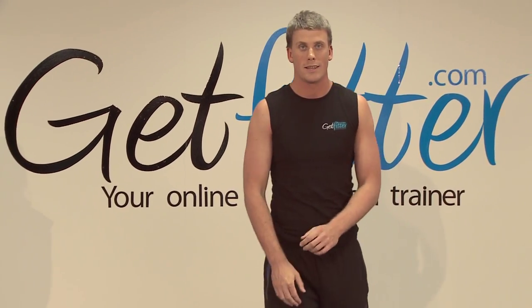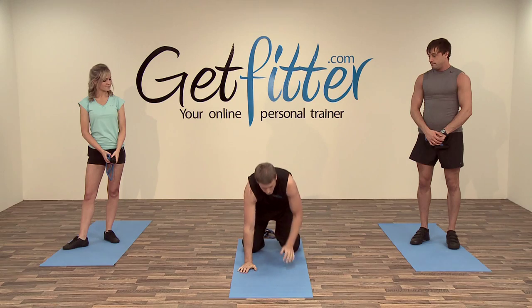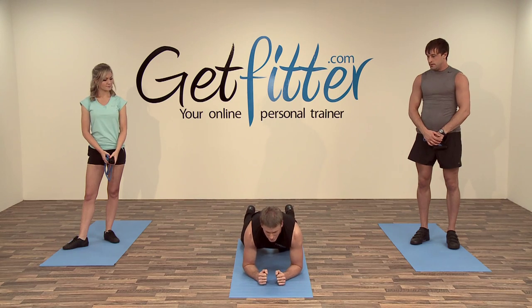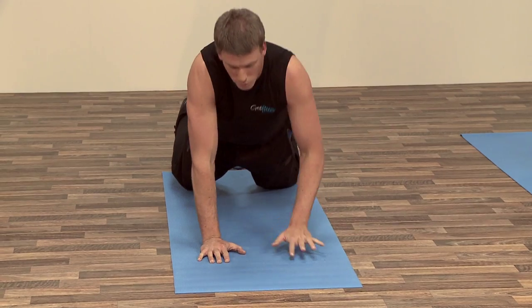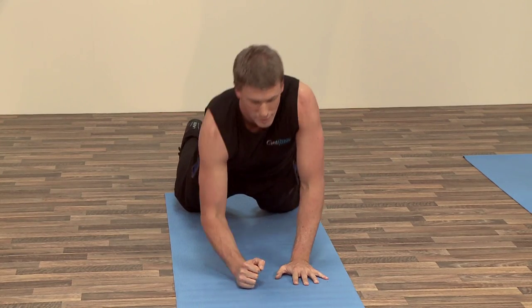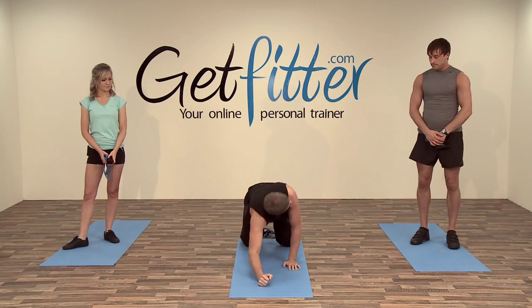The next one we're going to do is a floor-based exercise called a push plank. Starting in the plank position, do a push up on the right hand, return back down, then alternate — come up on the left hand and return back down.